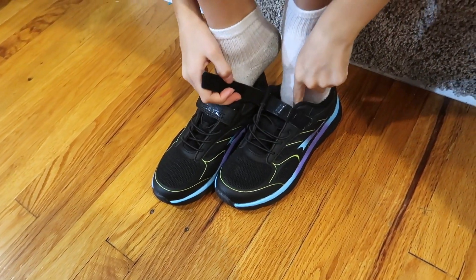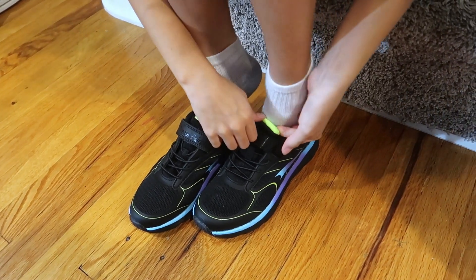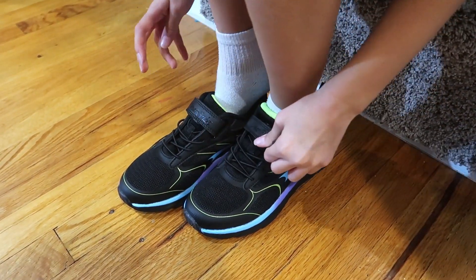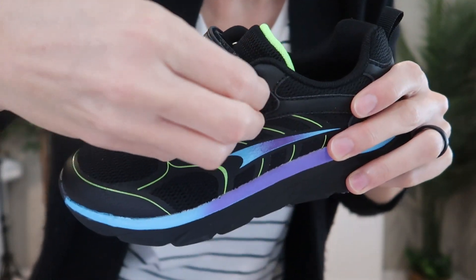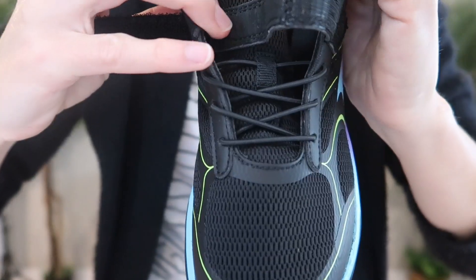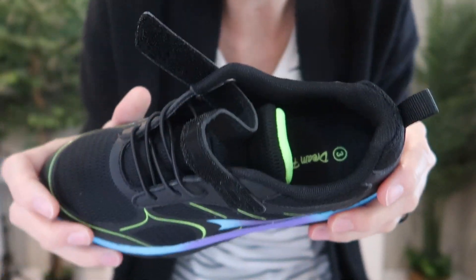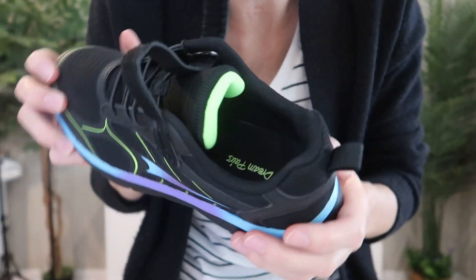We also love that they are not lace-up, meaning they will be super easy for kids to get on and off independently, even in the morning rush. You've got the hook and loop strap, you've got the stretchy bands, and you've also got the pull tab at the back — so really easy for parents and kids alike.